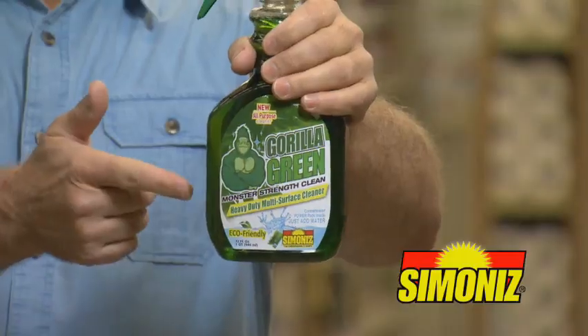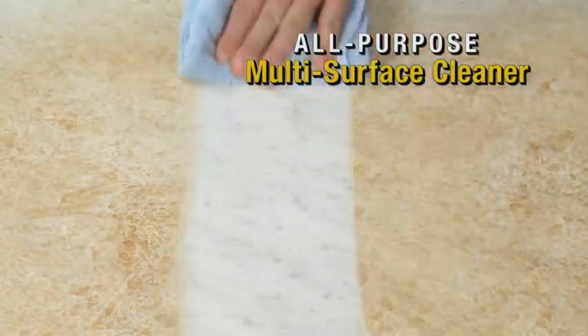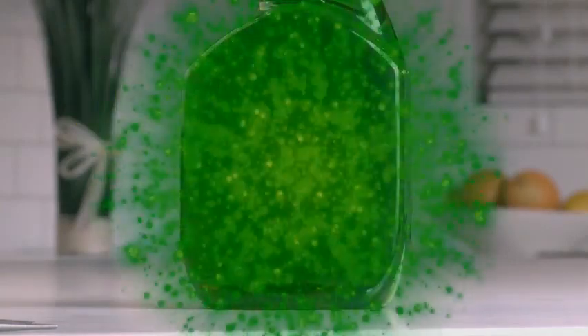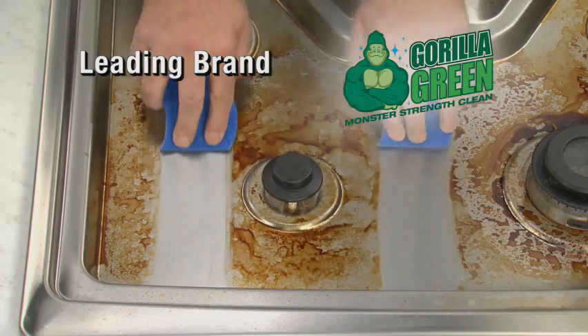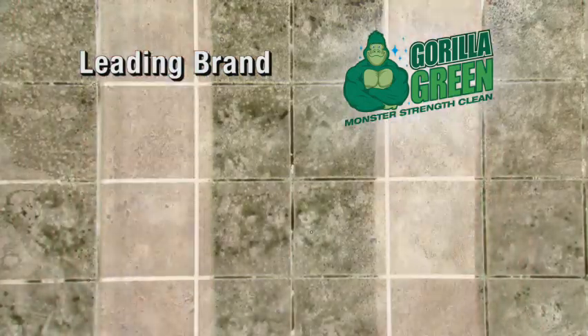Never again. Now there's Gorilla Green from Simonize, the all-purpose multi-surface cleaner that cleans just like the expensive stuff at a fraction of the price. Gorilla Green is a concentrated cleaning power pack that you drop in, add your own water, and in seconds the pack dissolves to create the Gorilla Green Monster Strength Cleaning Formula that cuts through grease, breaks up sticky messes, and blasts through yuck and muck — just like the green stuff.